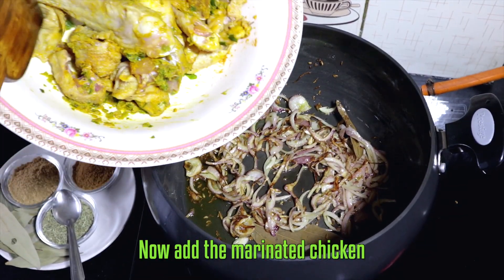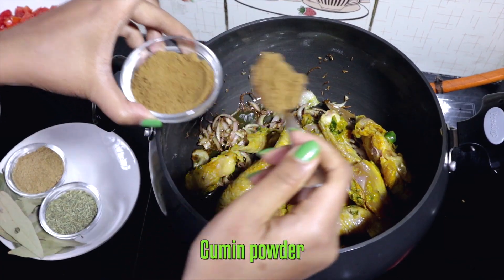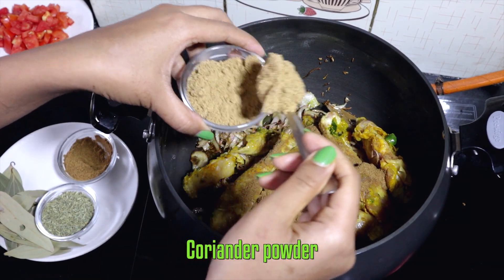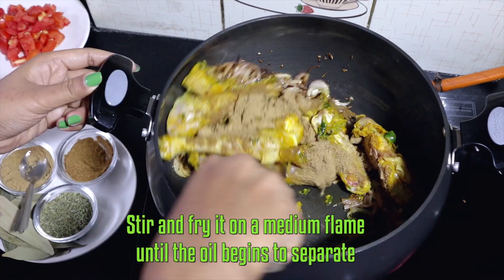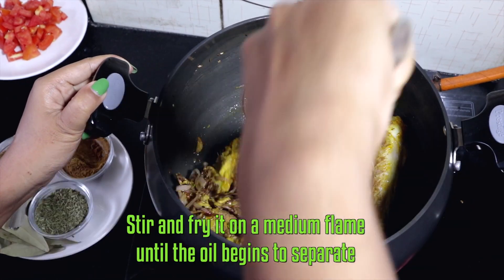Now add the marinated chicken and cumin powder. Stir it well and fry on a medium flame until the oil begins to separate.